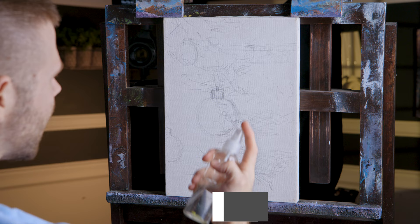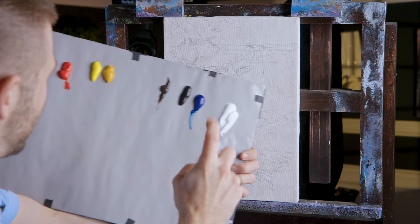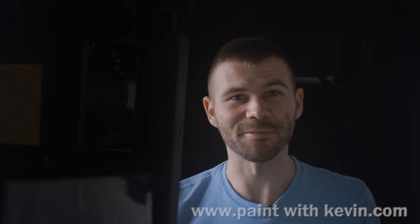As you can see, I've got a basic line drawing, just a quick sketch here on the canvas. I'm going to go ahead and just mist my background — I think it'll make it easier to paint, as well as misting the palette itself.